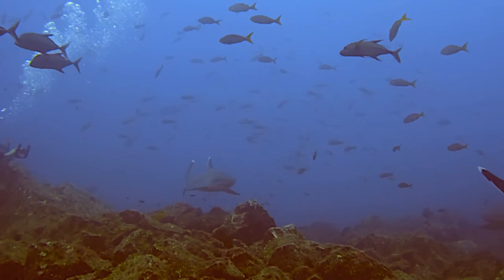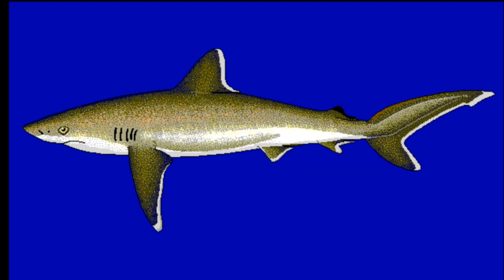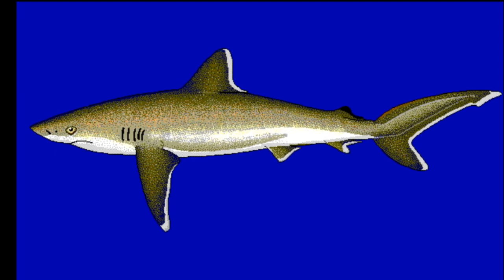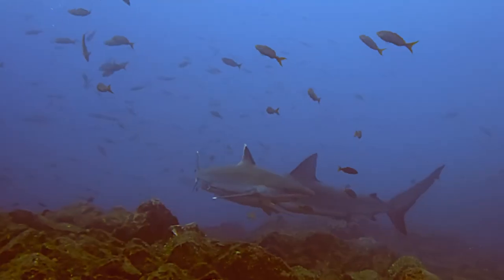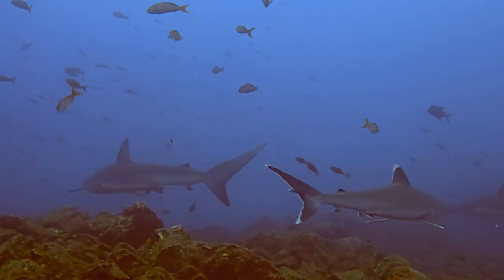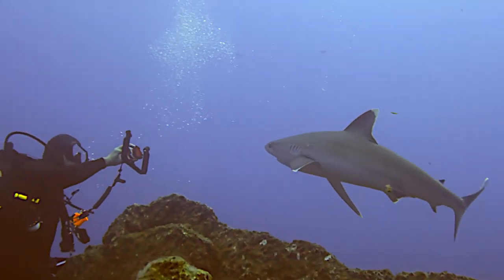Female silvertip sharks give live birth to their young. A female will birth a litter of 1 to 11 pups after a year-long gestation period. Young silvertip sharks occur in shallower water closer to shore, while adults can grow up to 10 feet long.